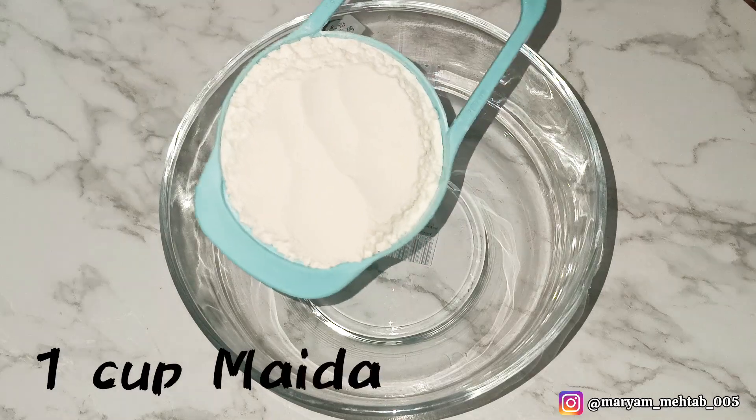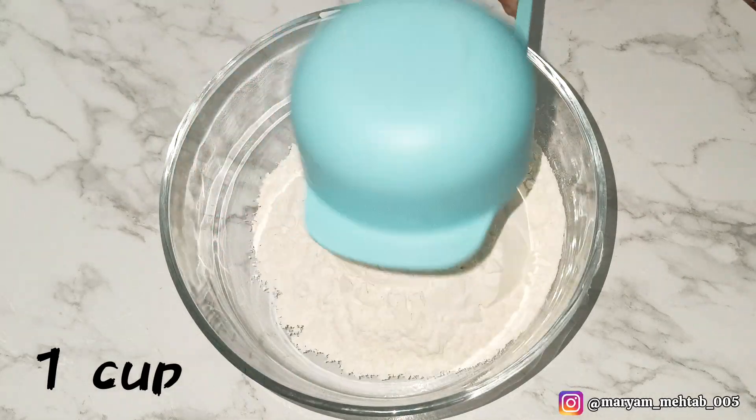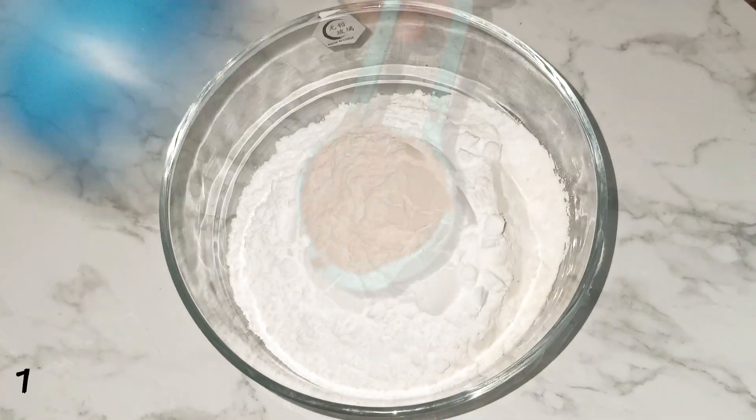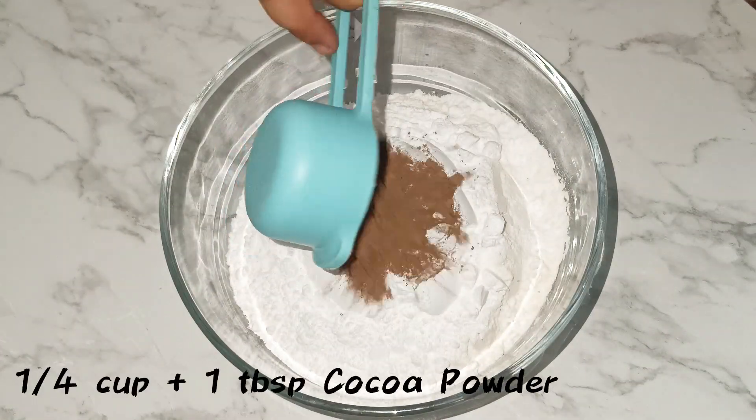Firstly we need to take a bowl and add 1 cup maida and 1 cup sugar, along with 1/4 cup plus 1 tablespoon of cocoa powder.